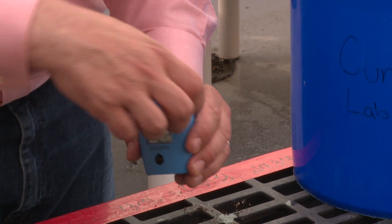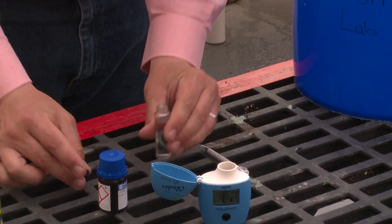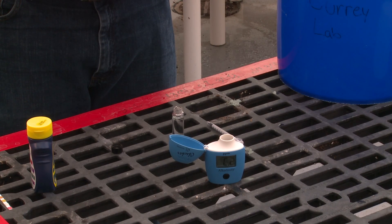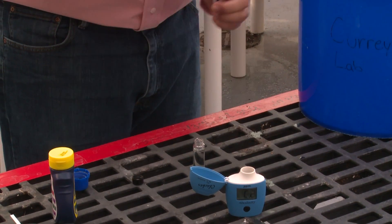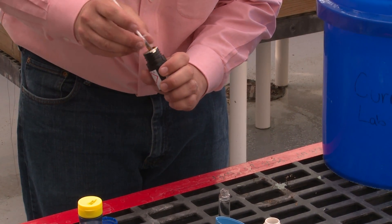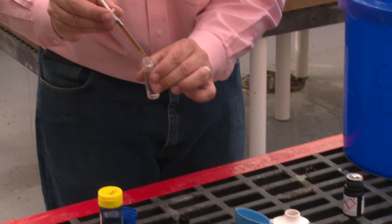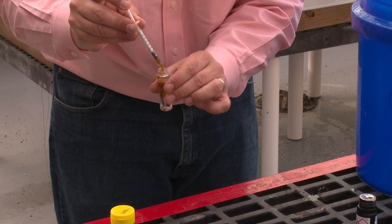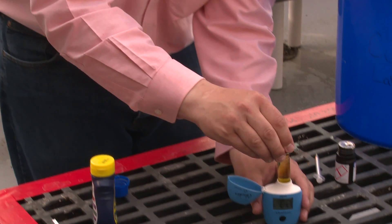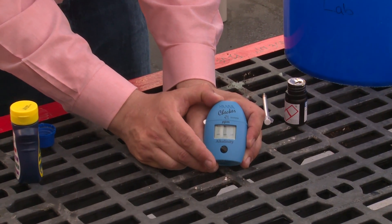Once it's blinking again, it's ready for the next step. Open it up, remove your sample, take the cap off the sample, and add one milliliter of our reagent, which is going to make a colorimetric determination of alkalinity. We take our syringe that's provided with the kit and draw one milliliter of the reagent, adding this to our sample. Place the cap back on, place it in the meter, close the lid, and hit the button again. Now it's going to determine our alkalinity.